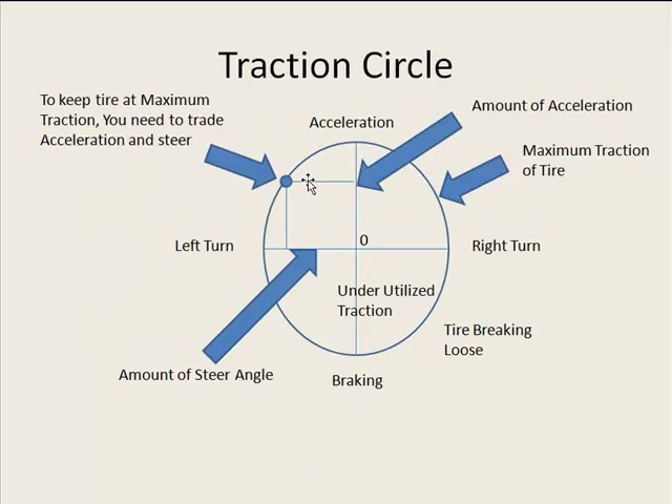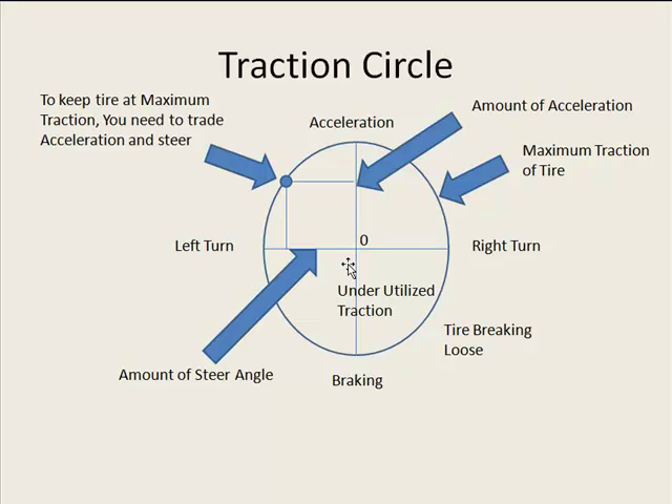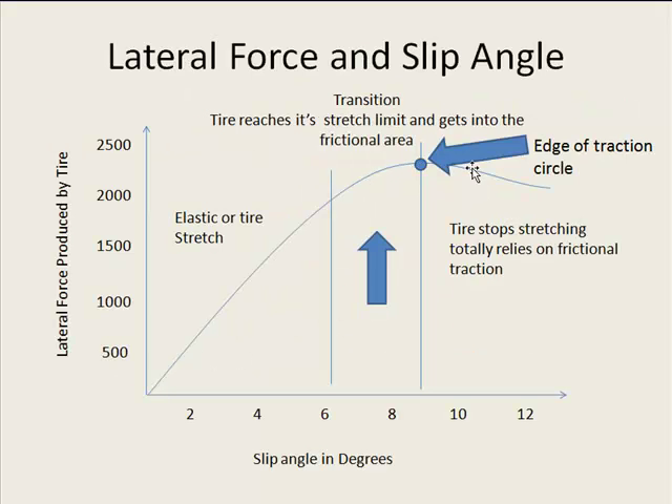On the traction circle, this point is right at the edge of the circle. If you don't stretch that tire to its maximum potential, you're going to be running in the inside part of the circle and not even using the amount of traction the tire could be providing. If you go over the edge and the tire starts to slip and slide on pavement, this is where the tire will start to squeal because you're actually breaking the strands of rubber. The energy released from breaking those strands is what gives you that squeal sound. Even when sliding a little, you still have a lot of grip — more than if underutilizing — but you're on the edge of breaking loose.